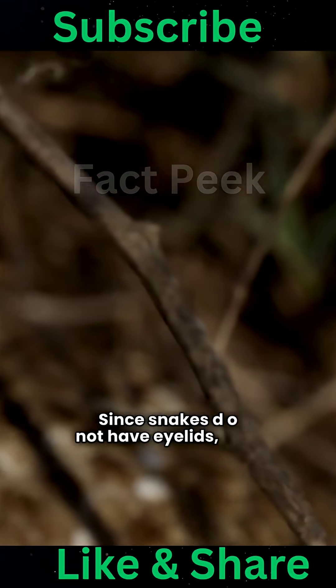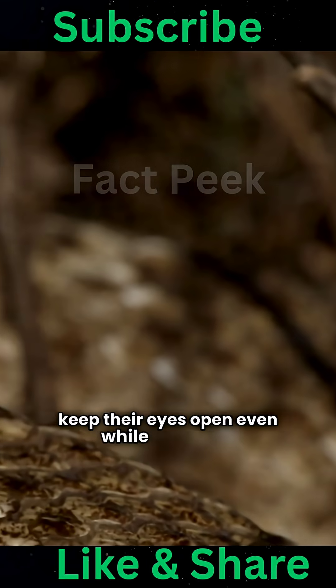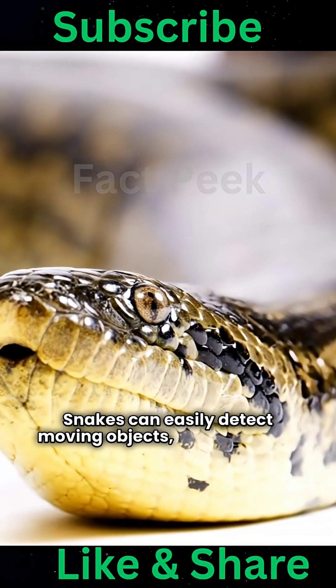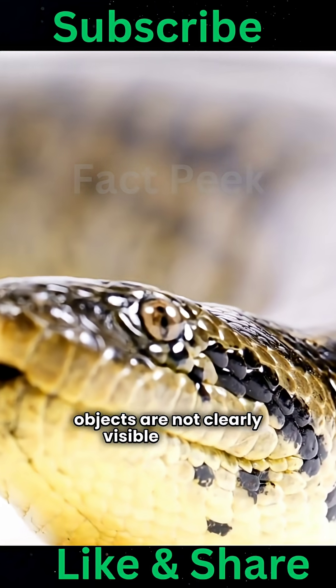Since snakes do not have eyelids, they keep their eyes open even while sleeping. Snakes can easily detect moving objects, but stationary objects are not clearly visible to them.